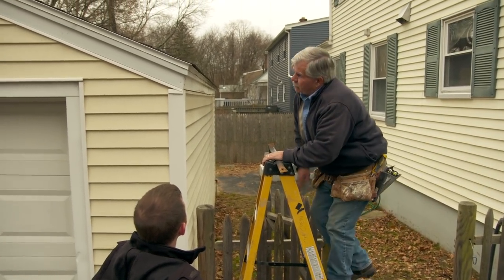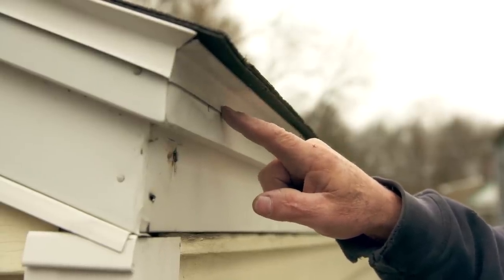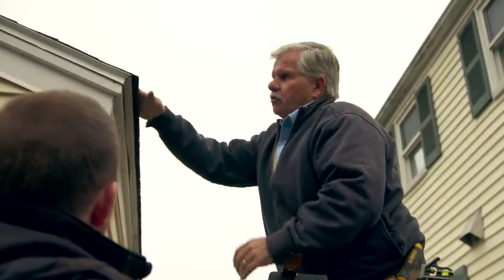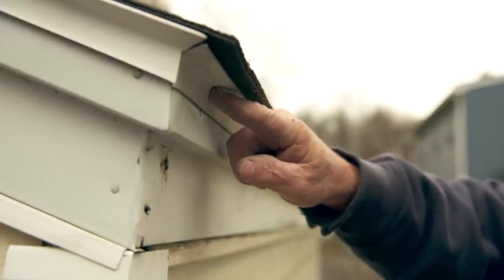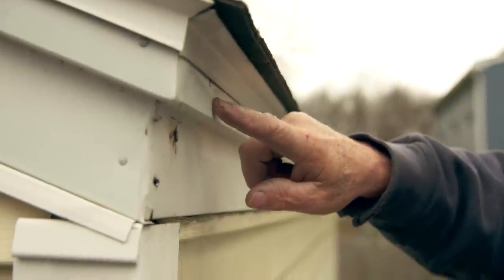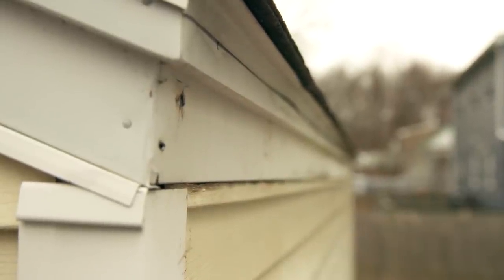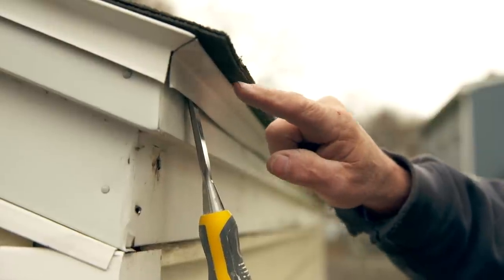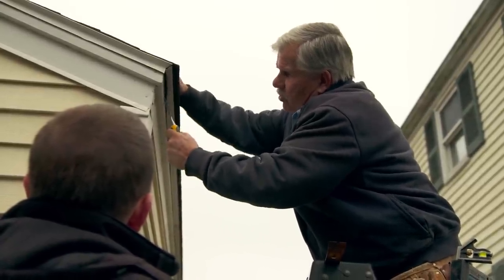Before we install the louvers, I want to correct a problem I see done wrong a lot. This piece of metal is called a drip edge, and it's designed to break the surface tension from water falling off the roof. A lot of people think the water falls straight down, but some of it sticks to the shingle, runs up, hits the drip edge, and runs down. If there's nothing to stop it, it continues to stick to the fascia board and rot the siding. I want to create a gap at the lower edge of the drip edge, so I need to bend it out about a quarter to a half an inch all the way down the roof.